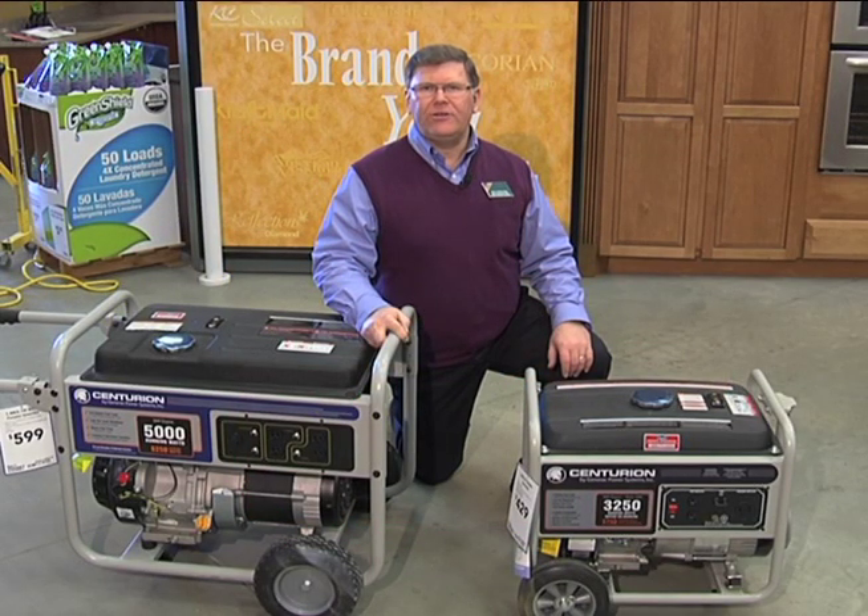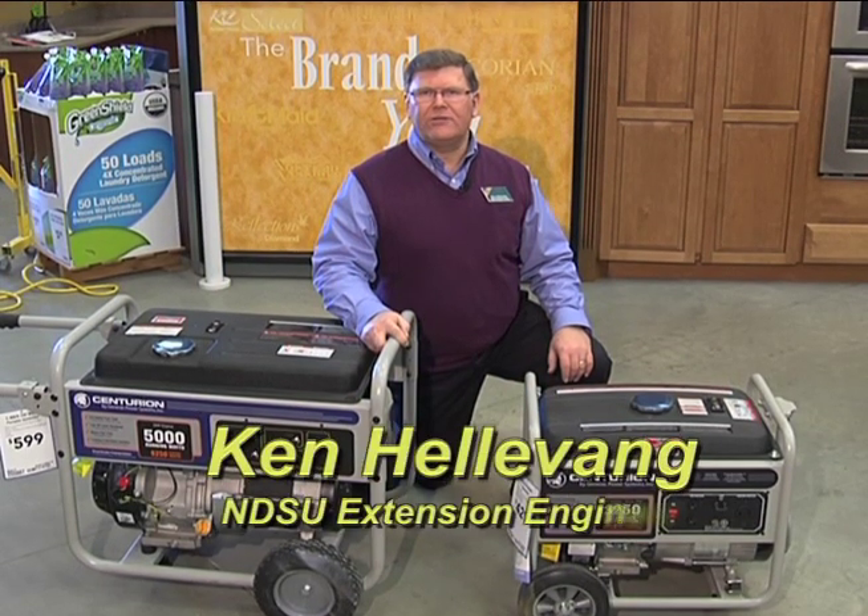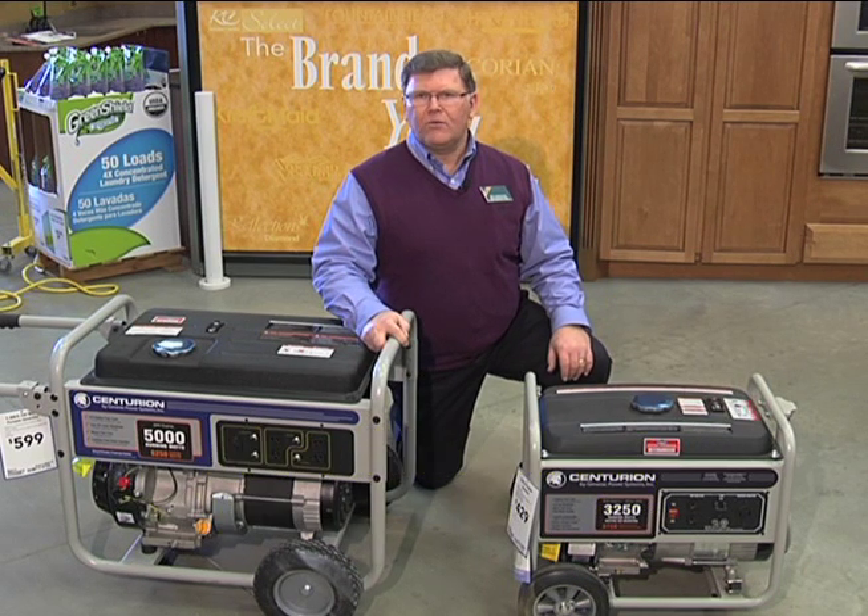Hi, I'm Ken Hellevang, engineer with North Dakota State University Extension Service. In this brief video, we're going to cover information on safely using portable generators for emergency electrical power.